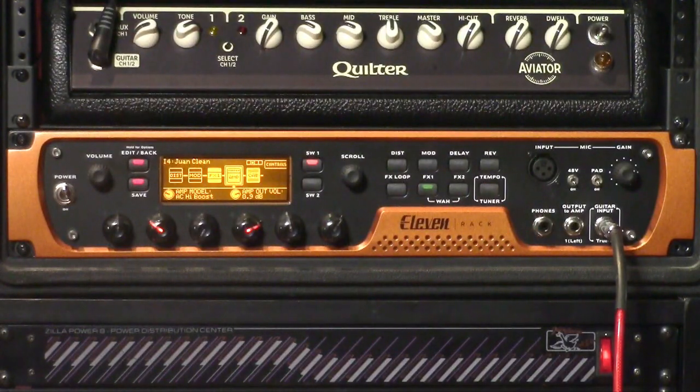And here is an EL84-voiced amp — very British sounding. You can probably figure out what this one is. So we've got this sort of tone.